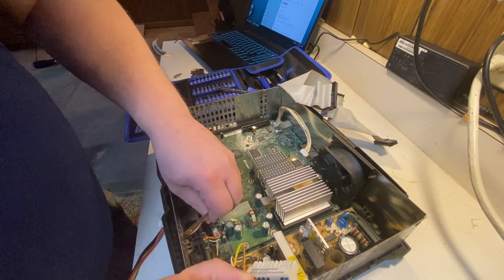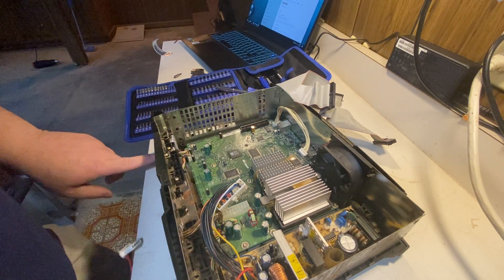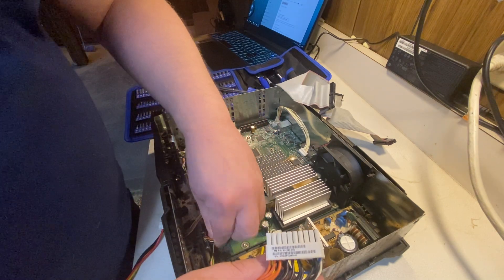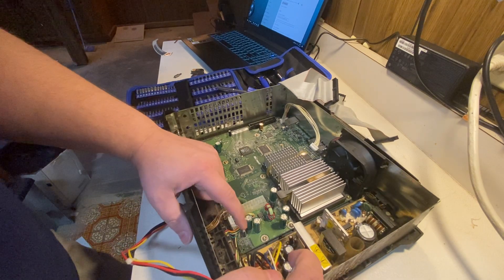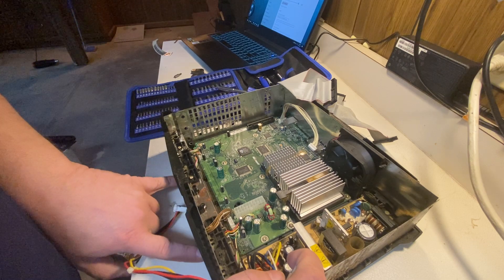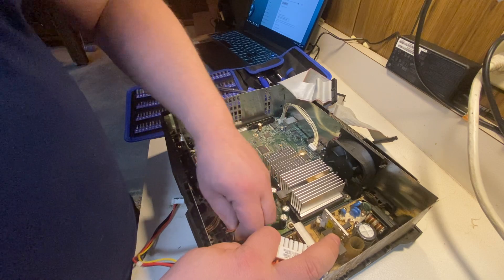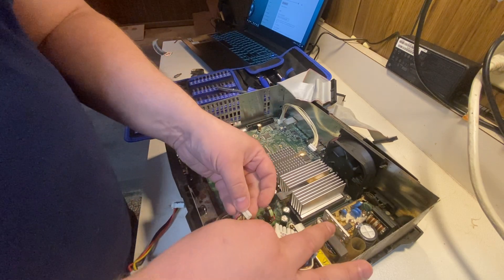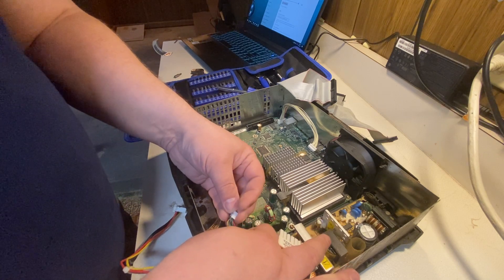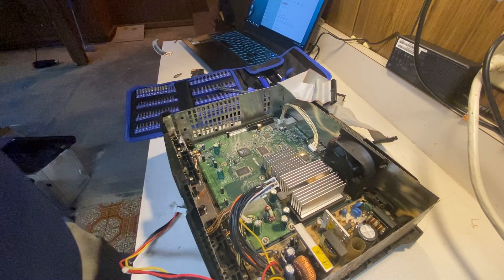We are going to use the front panel on this. We're going to change the front connectors from the Xbox connector into USB. Interestingly, the front connectors on these Xbox controller ports use the same color coding as USB — not the same pin-out, but the same color wiring scheme: red, black, white, yellow, green, and red. Very interesting.